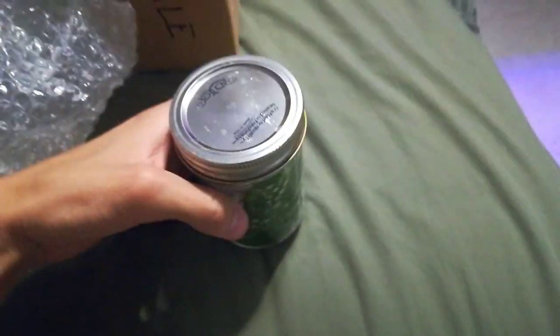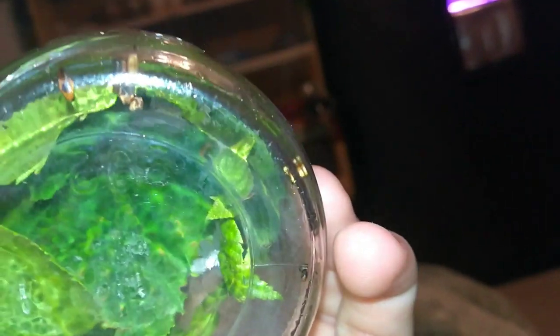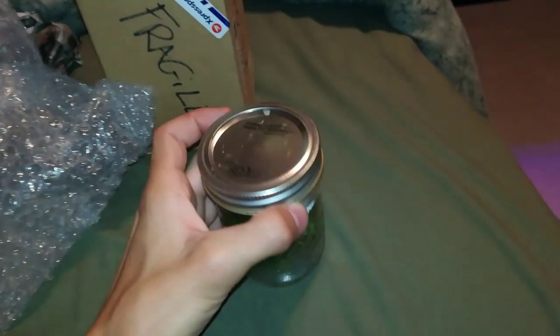So here they are, right in here. They haven't hatched yet, which is awesome. Hopefully they hatch. If you're seeing this video, they've probably hatched, and you'll see an update soon. So there they are. I'm just going to leave them in this jar and mist them, keep them nice and humid, and hopefully they hatch.